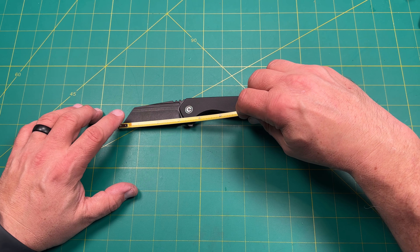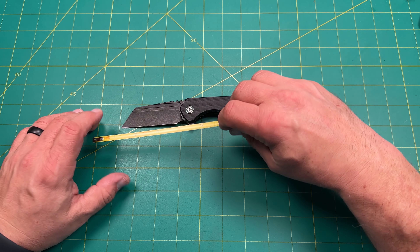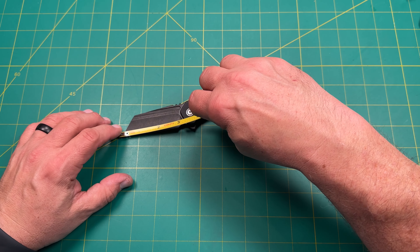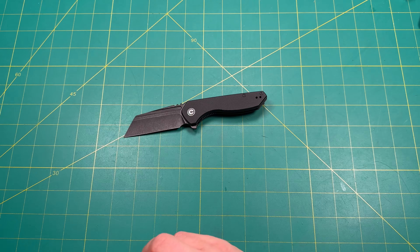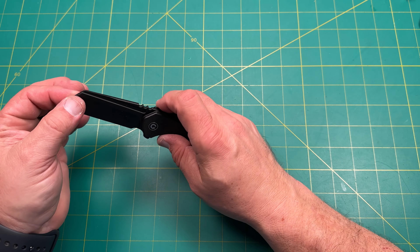There's a steel deep pocket carry clip — a very deep pocket carry, maybe a little too deep for me. The Civivi clip is steel so you could replace it. You could get the titanium clip, which I think would look nice on this. It's a Nitro-V hollow grind with a fuller, which allows multiple deployments.